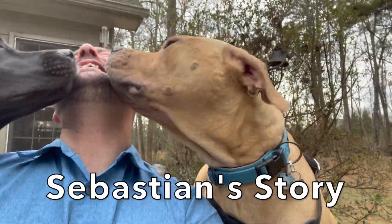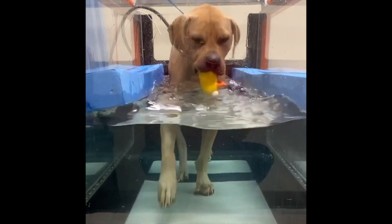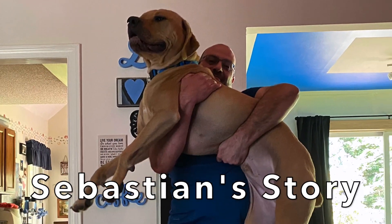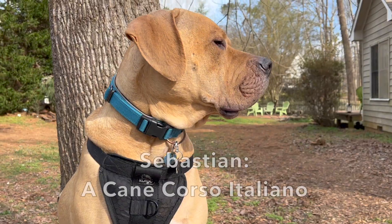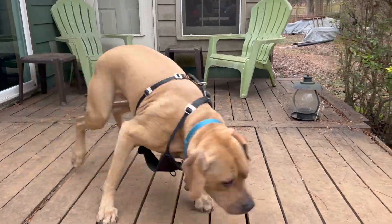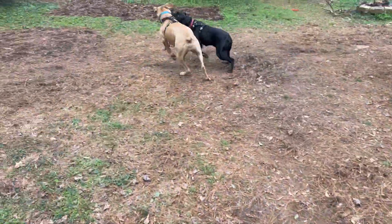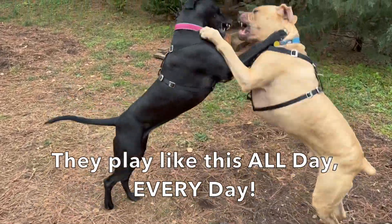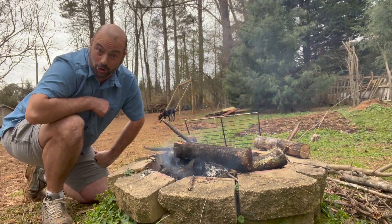Welcome back to another Sebastian story. We're back at it again telling our sweet boy's story — of course he's our cane corso italiano. He's a little bit hungry today, so we're featuring cooking with pappies.